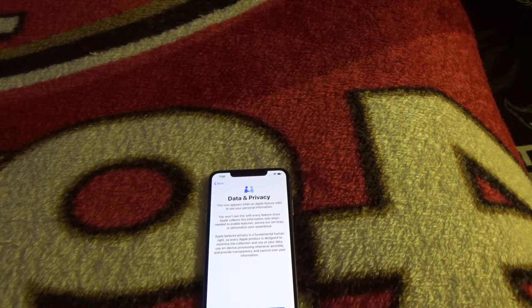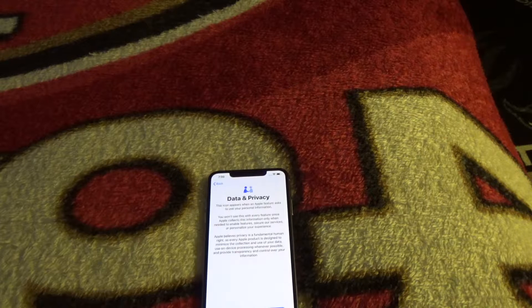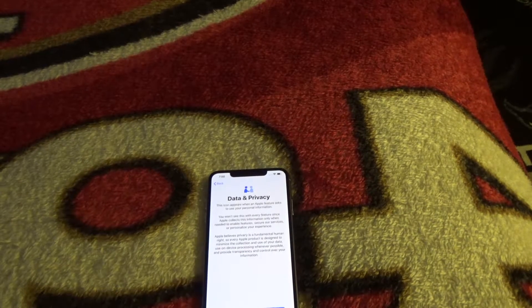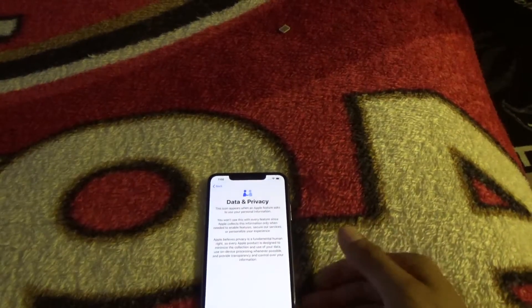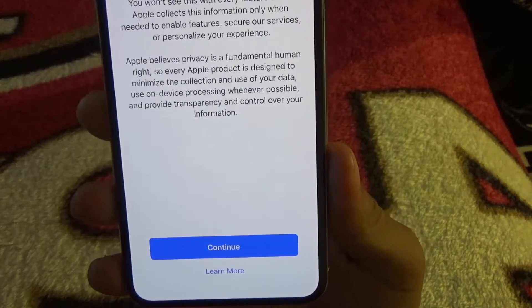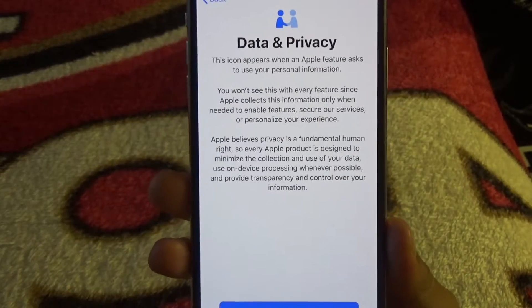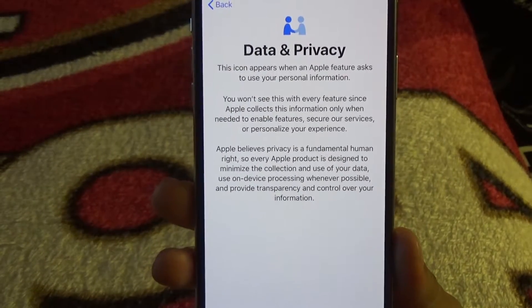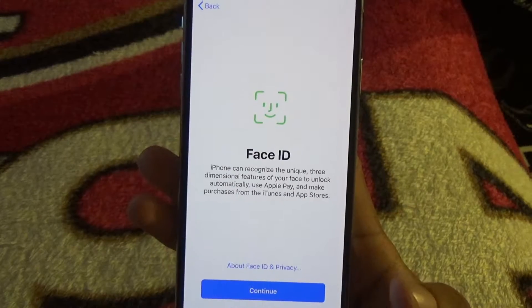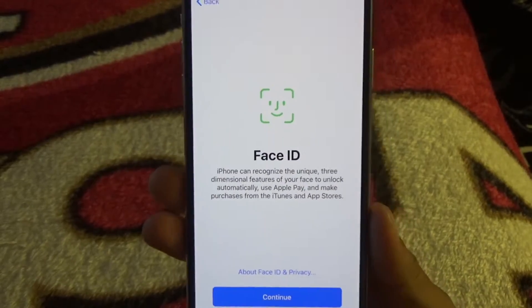Right now it's updating or doing some stuff. It's giving you the data and privacy screen letting you know Apple isn't going to give your information out to anybody, which is pretty neat. This is just them explaining what they do with your information, so just continue.